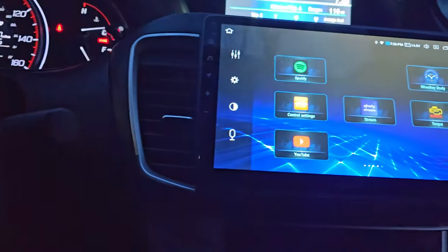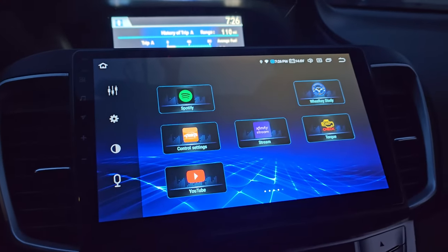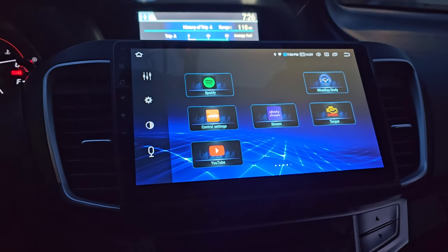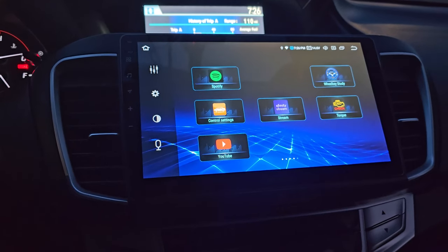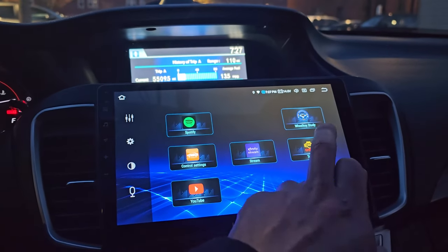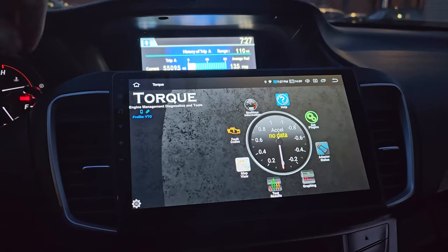The next thing you want to do is connect the OBD2 adapter to the port, which on mine is going to be on the left corner here. Then you can download the Torque Pro app, and this will work on either a smartphone, Android phone, tablet, or in this case an Android radio.